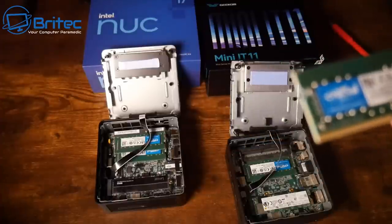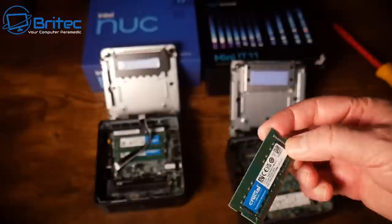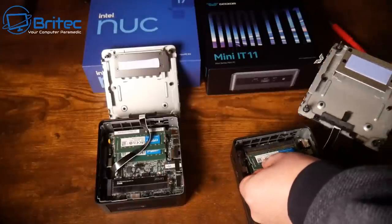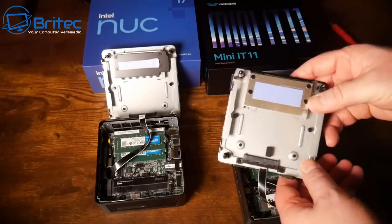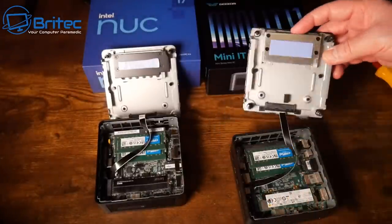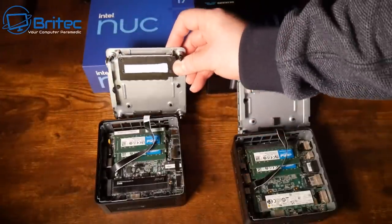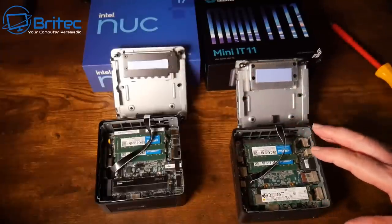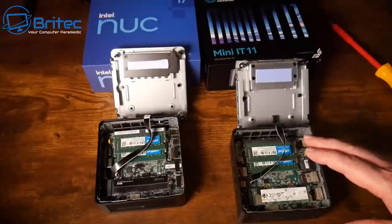We'll look at prices in a moment and I'll run some benchmarks. Both machines can accept an additional SSD. The RAM is exactly the same in both. It's really going to come down to cost since both use the same processor. I expect Intel to be a bit more expensive. The thermal pad is slightly better on the Geekom, but that's not a big deal.